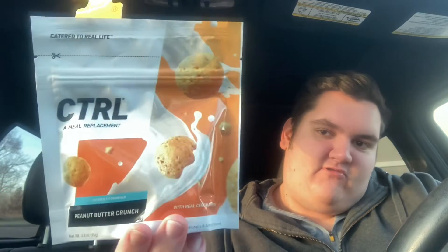What's up everybody? My name is MichaelKayoshi98 and I'm here with another Control review. Today we are going to be testing — this is only available in sample form as of right now — we have Peanut Butter Crunch.